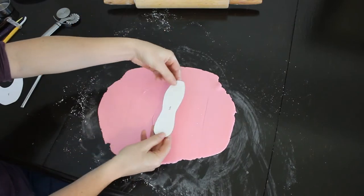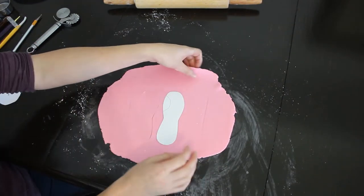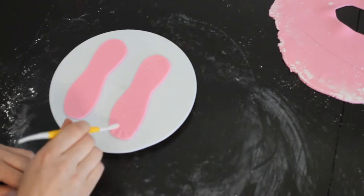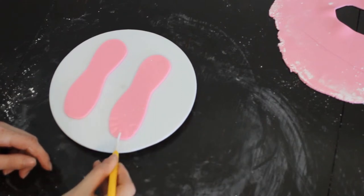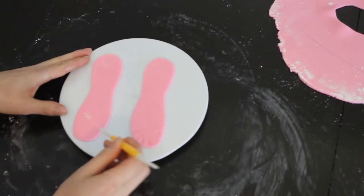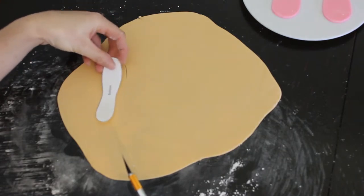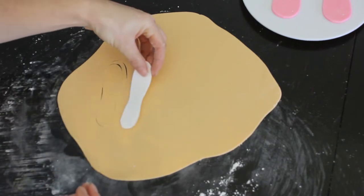Make sure to flip your template over so that you have both a right and left shoe, not two rights or two lefts. I used my little tool and made indents to make it look like the leather was gathered — just do little pinches. The video is a little bit blurry here, but I'm cutting out the bottom of the slippers. Make sure to flip it over.